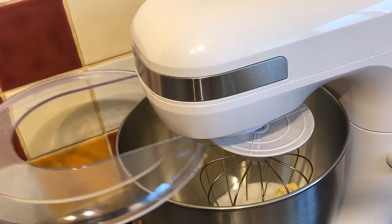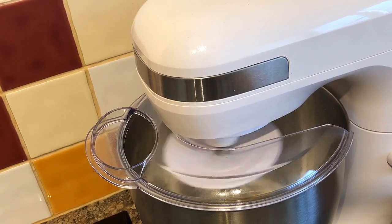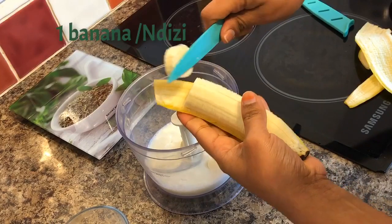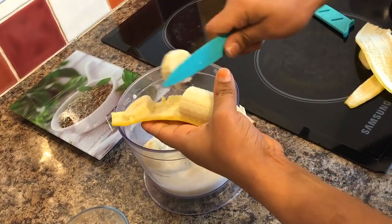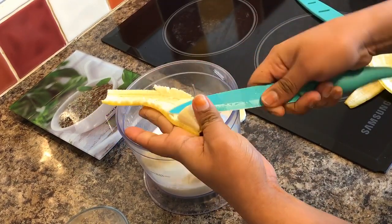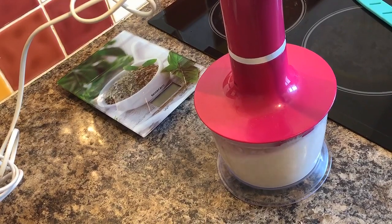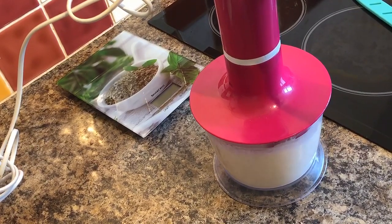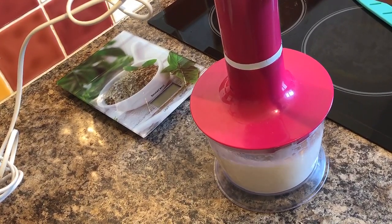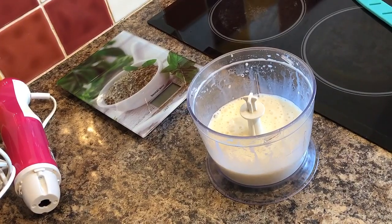While we're waiting for the mixture to be nice and creamy, I'm going to make a banana smoothie by taking half a glass of whole milk and one banana cut into small pieces. Add half a glass of milk on top — it's very easy and the mixture will come out nice and smooth rather than mashing it with a fork. Look at that, the banana smoothie is ready.